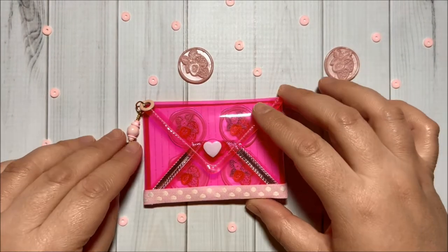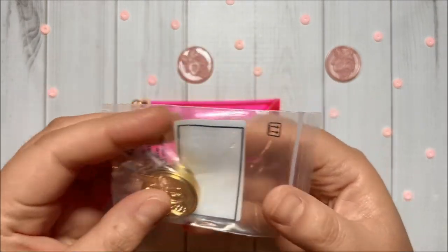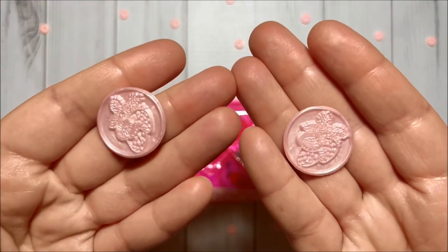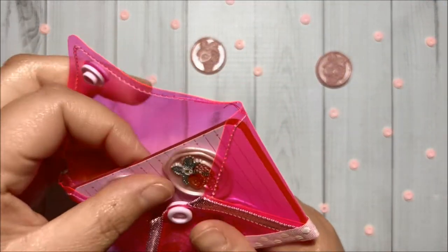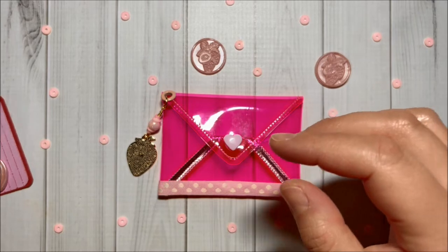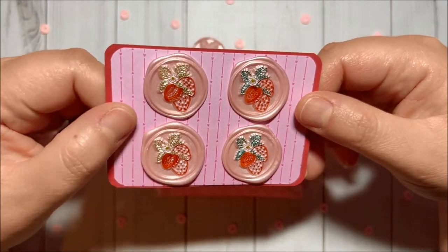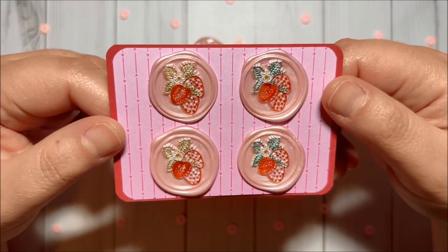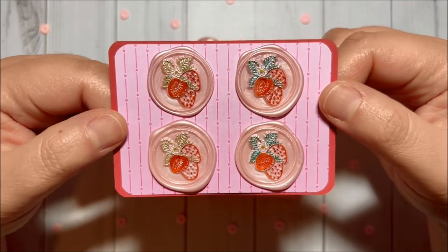I did use this stamp head from BB Craft to create some wax seals — super cute, right? And inside I have a few more and they look like this. I did use markers from Craftspire to add colors. I think they turned out super cute! And I think I did a good job with the wax seals without trimming.